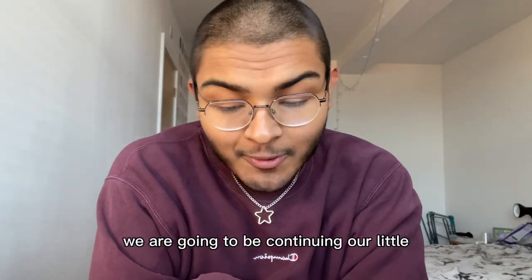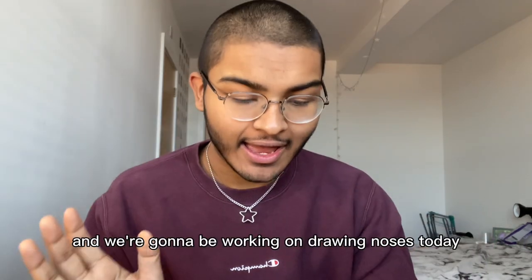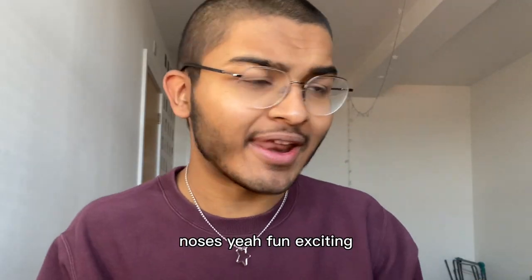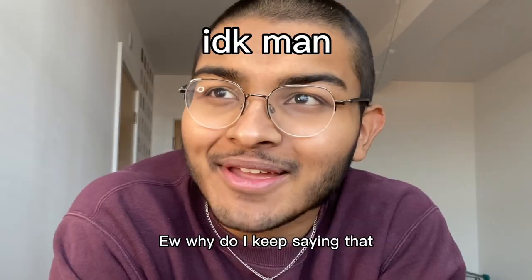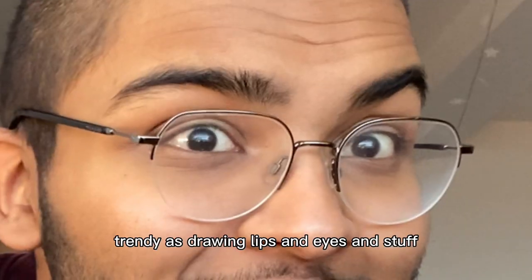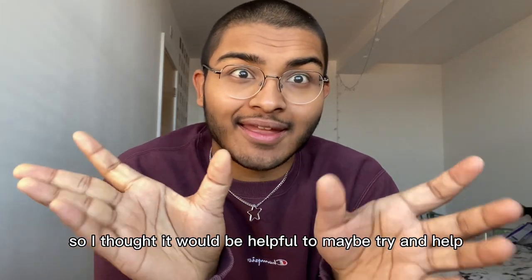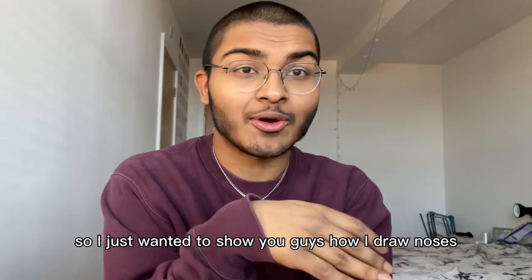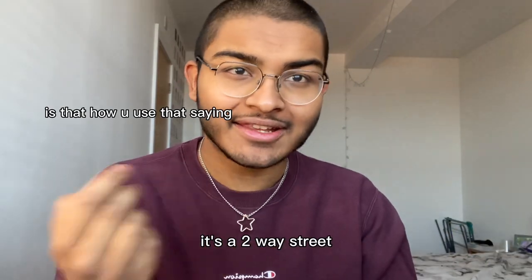Anyway, in today's video we are going to be continuing our way through the facial features, and we're going to be working on drawing noses today. Noses. Fun, exciting. I know it's not as trendy as drawing lips and eyes, but it's a very essential thing that a lot of people get wrong. So I thought it would be helpful to show you guys how I draw noses, and if that helps you, then that's great. It's a two-way street.